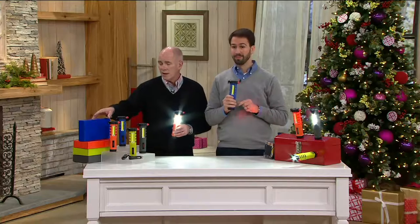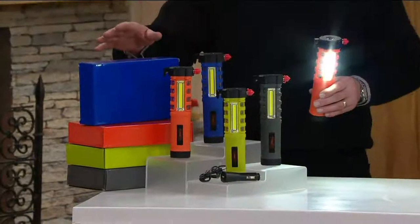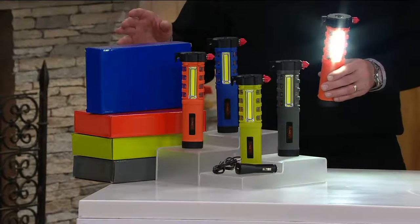Let's run through it at $29.98. By the way, they come gift boxed. The boxes are even matched in color. We've got green, we've got a really pretty graphite, there's blue, and there's bright orange.